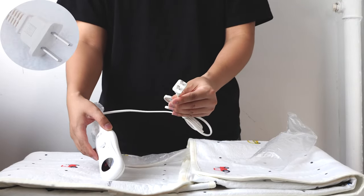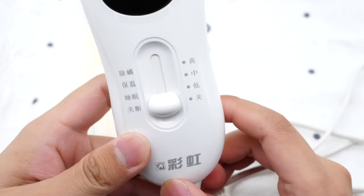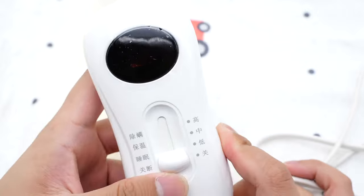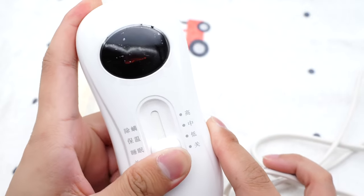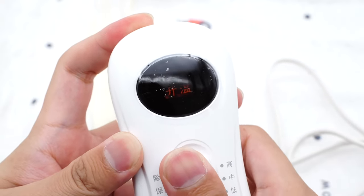Here is the two-prong input plug, rated 6A at 250V. The controller is made of a white PC shell with a matte surface. You can push the slider to adjust the temperature and switch between different modes, and the display at the top can show the current status.